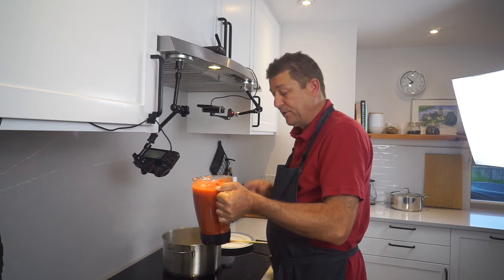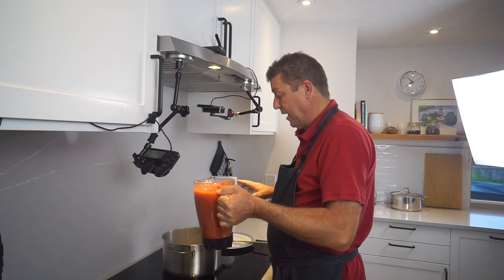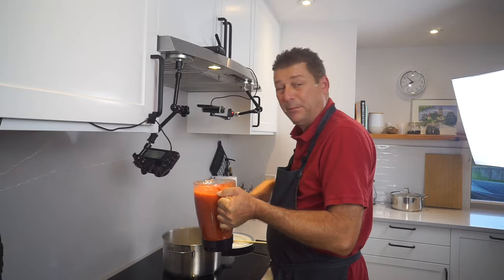Now just add your tomato paste. Caution — this could splatter. So add it quickly and maybe have a lid ready, or be ready to stir.